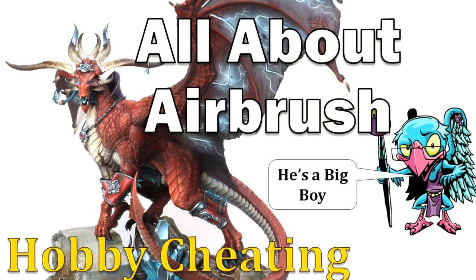Let's start with a basic explanation: the airbrush itself. Now your first question might be what airbrush do I purchase? If you're just starting out, any cheap dual action gravity fed airbrush is going to work.